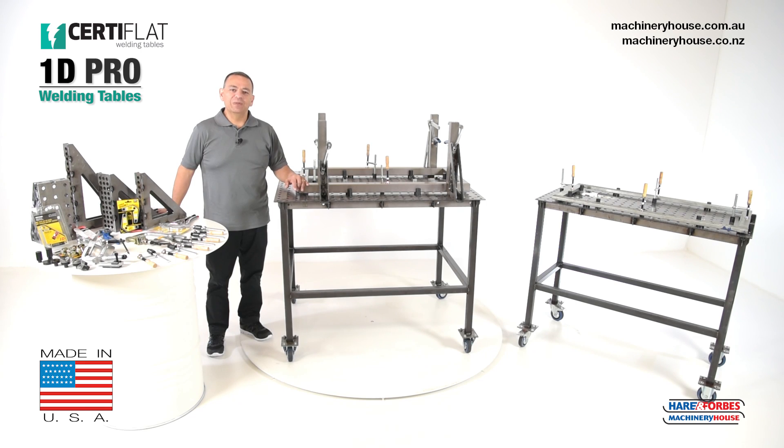Hi, I'm Mark. Today I'm going to talk about the SetiFlat Pro 1D welding tables made in the USA and all their associated accessories.